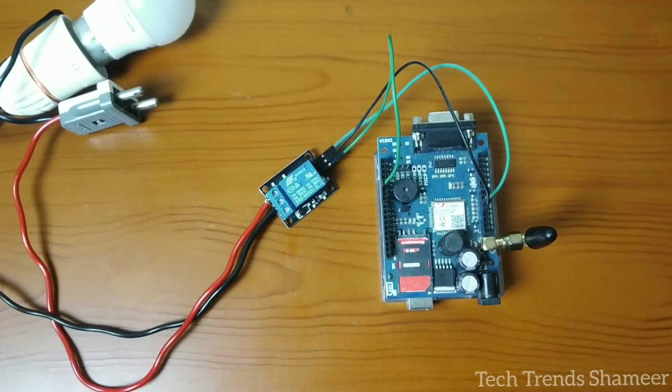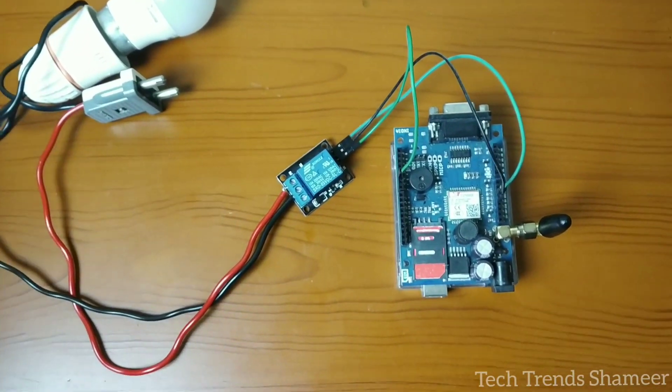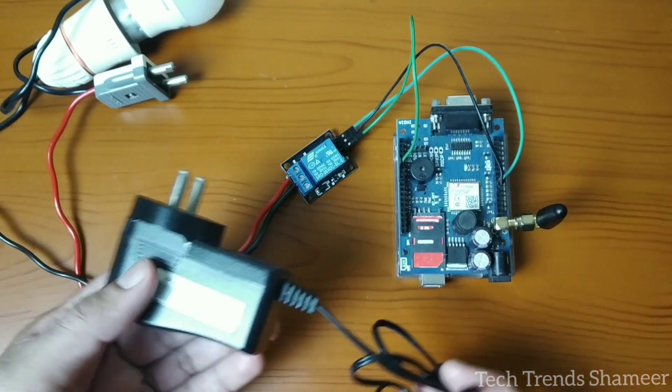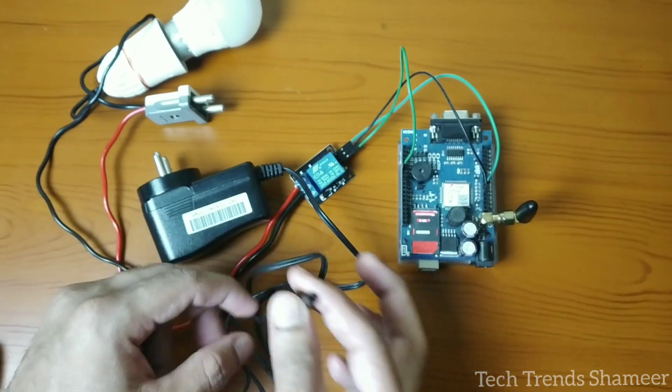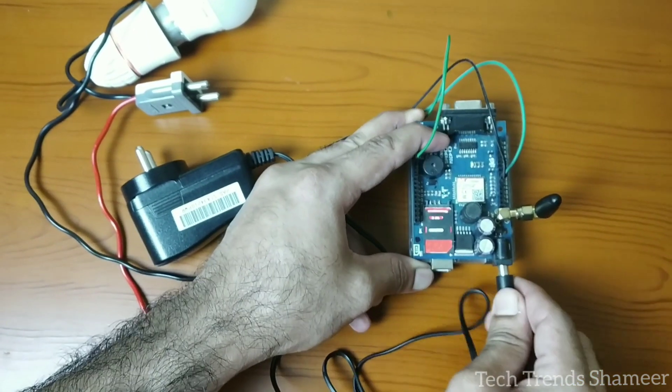This is our circuit connection. For the power supply to the GSM module, use the adapter and connect it here to provide power to the GSM module.